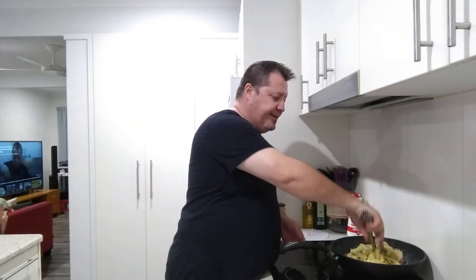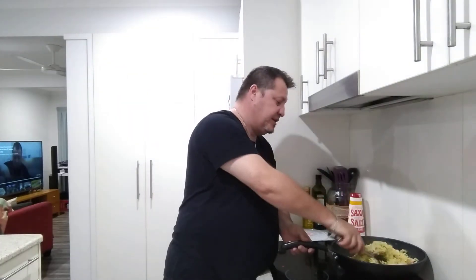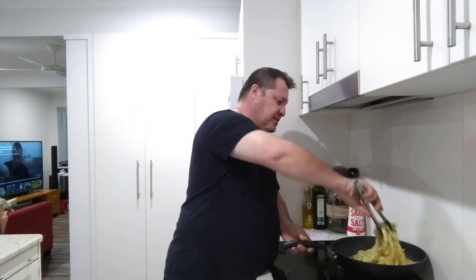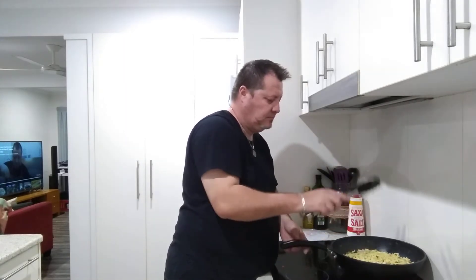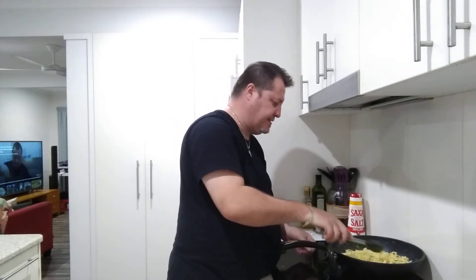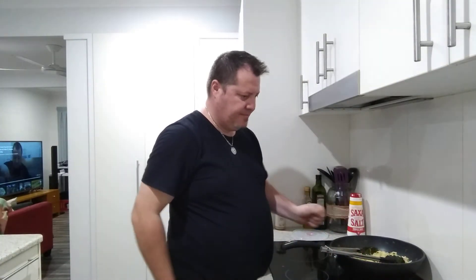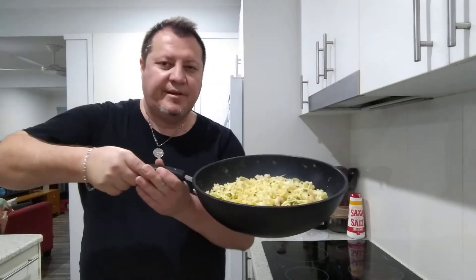I've only just gotten home — I've been up since 5 o'clock this morning running around at work and it's now about seven o'clock at night, so this is my first chance to cook. I wanted to share this with you guys. I'm going to turn it off now and have a bit of a taste test. We'll plate it up for some photos. It took about 11 minutes all up — I'll show you what it looks like and then we'll go for the taste test.